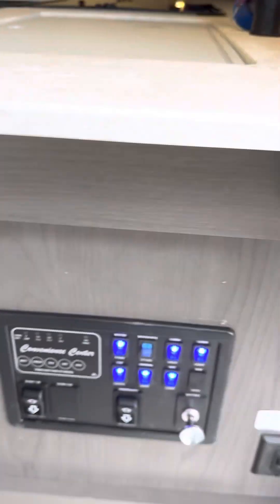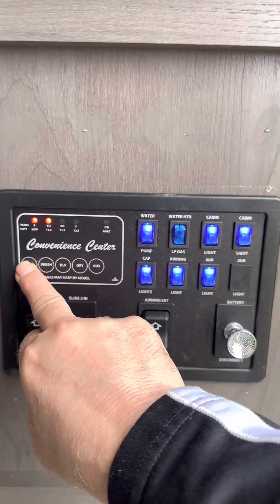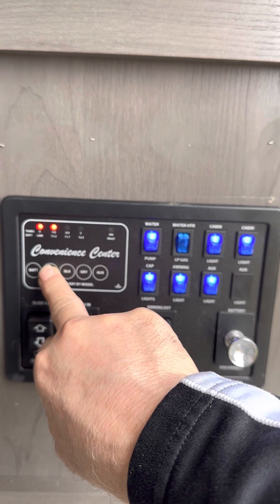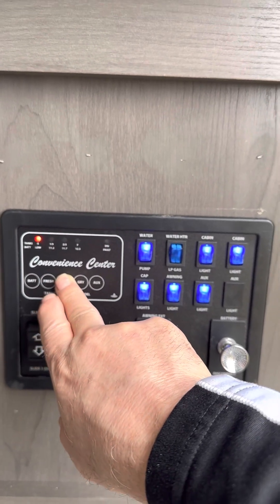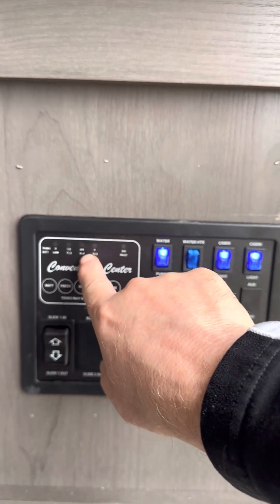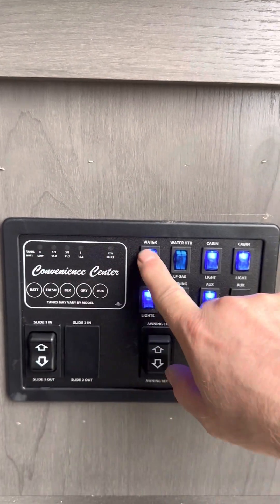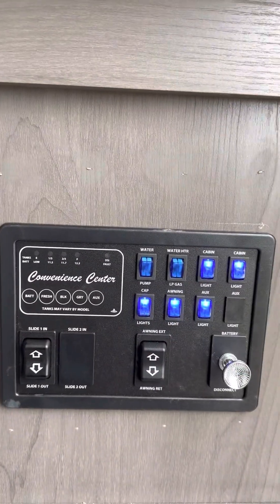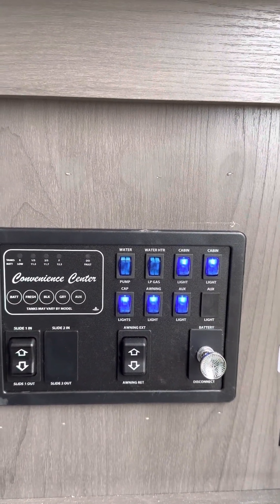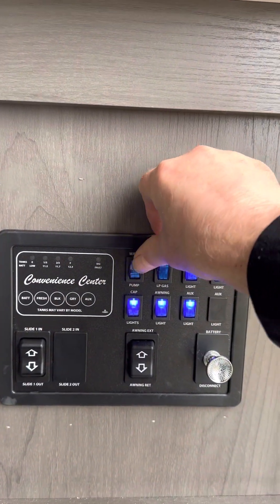As you walk in the door, on this panel over to the right is the monitor panel. It's going to monitor the battery level, fresh tank, black water, and gray water. As these fill up, it shows empty, one-third, two-thirds, or full, so that'll let you know how full your tanks are. The water pump is for the fresh water tank — if you're hooked up to city water you don't need it, but if you're filling the tank up you turn the pump on and that pressurizes the lines.